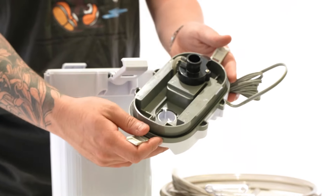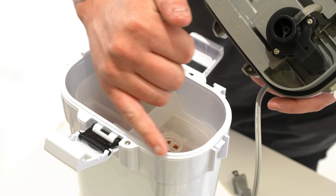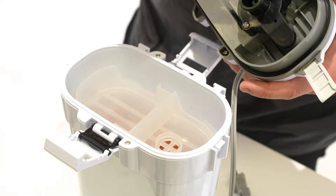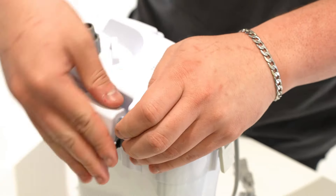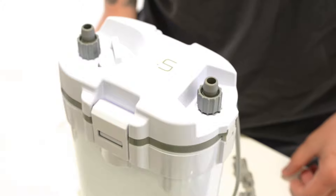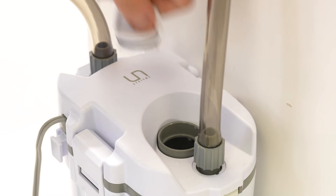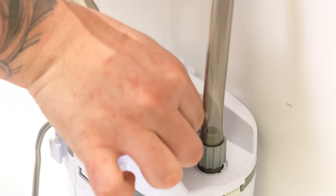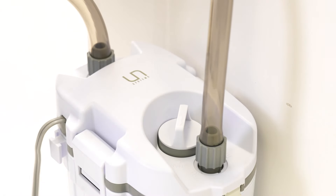Before you begin priming, double check that your gasket is in proper position and is undamaged. Double check that there's no water around the canister edge and make sure that the impeller is properly lined up to the hole in the media basket. After you've attached your lily pipes, use the twist handle to open up the main body of the canister and add water through the top hatch until it's all the way full. Once the canister is full, reattach your handle — it's important that your canister is completely full of water to ensure a proper siphon.